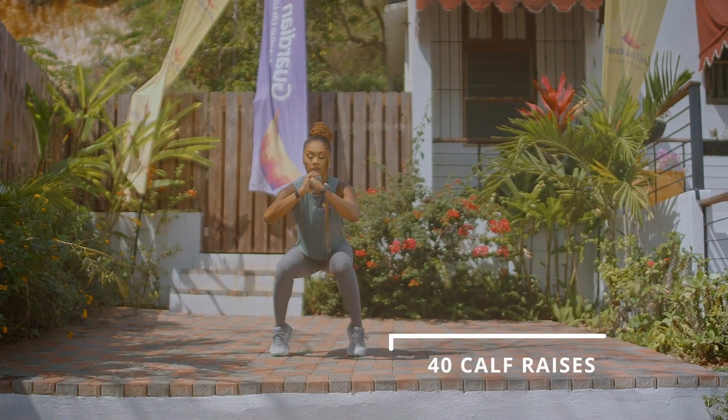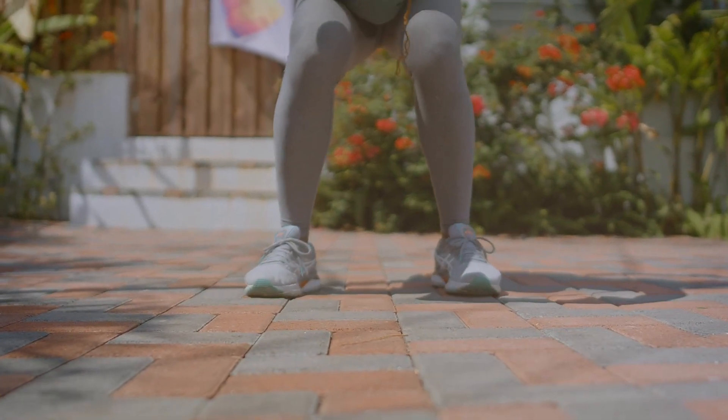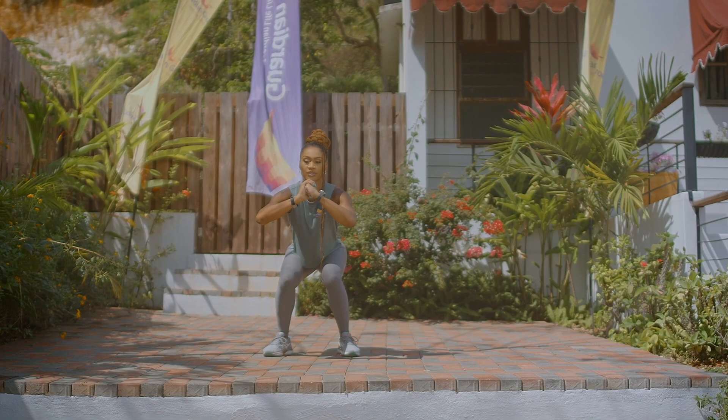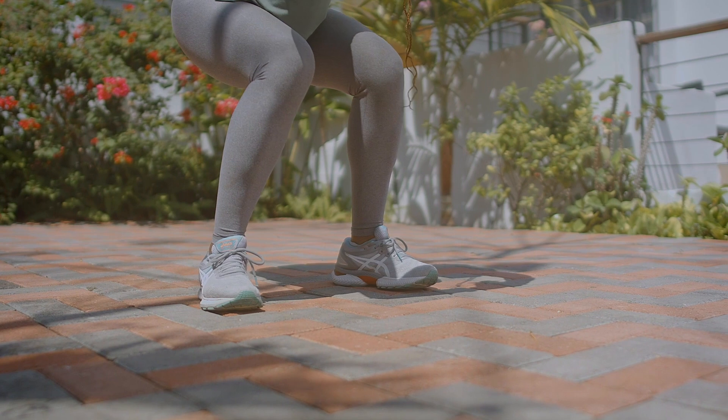Now for your calf raises, you're going to maintain a squat position. It's just going up on those toes, and you're giving me 40 because we need to feel that burn. Maintain that squat.